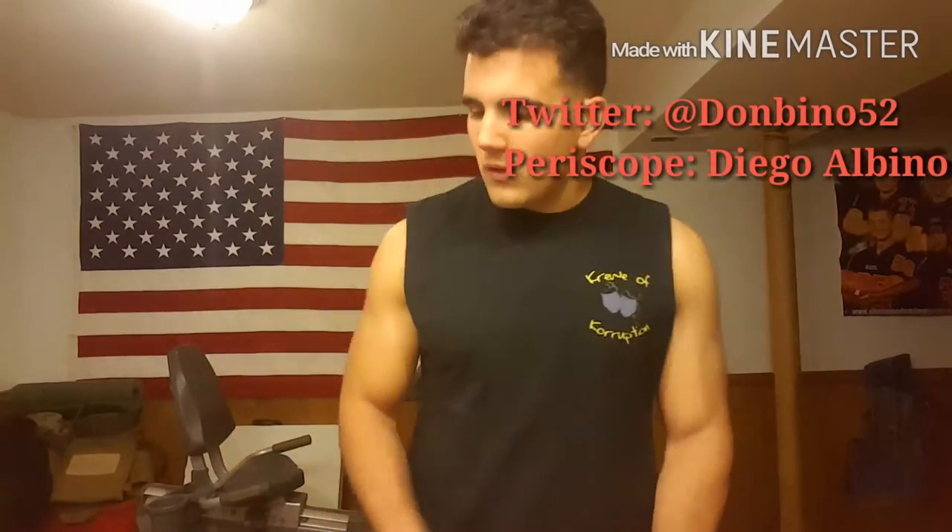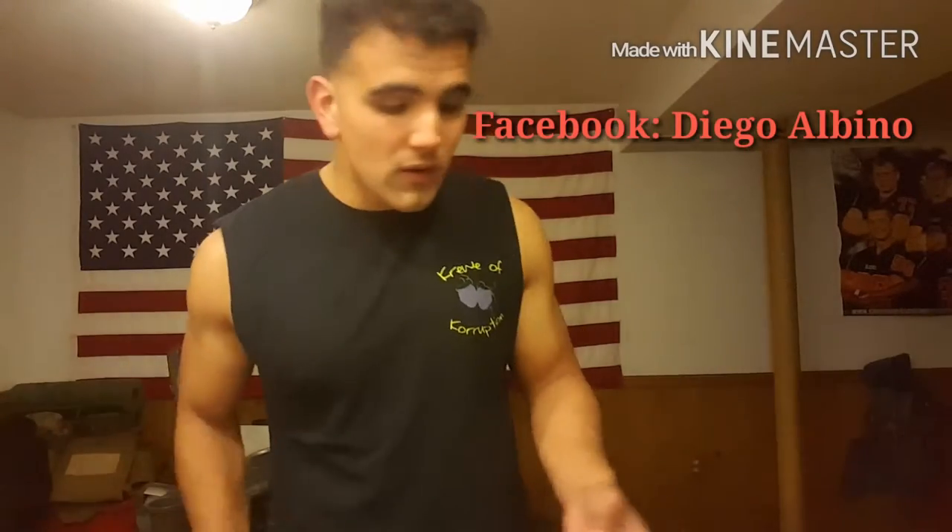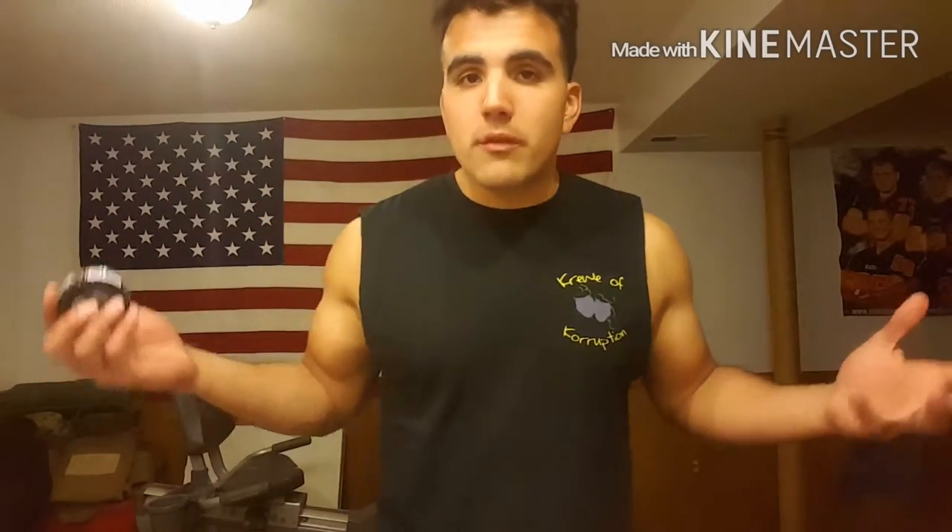If you guys watching don't know who I am, you can follow me on Periscope and on Twitter. I do get on Periscope often — not every day. And I'm like always on Twitter and Facebook. If you guys follow me on Facebook, same deal.